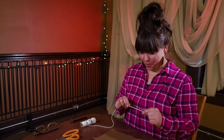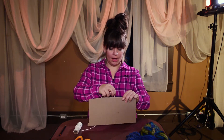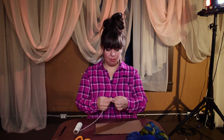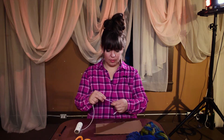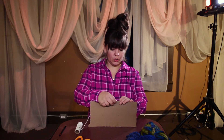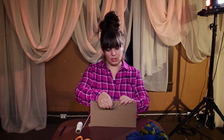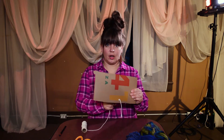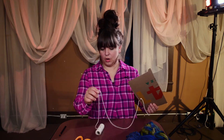You're going to take your string and tie a knot in it so it doesn't come through — let's call these the teeth. Then you're going to string it through the first notch, almost like you're flossing teeth. When you tug on it, it doesn't come through.